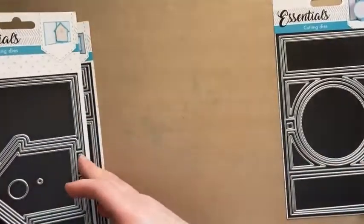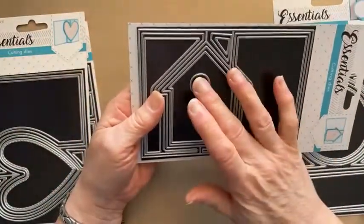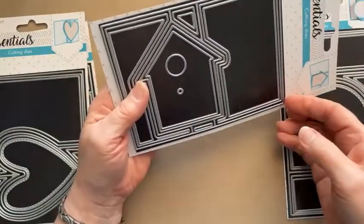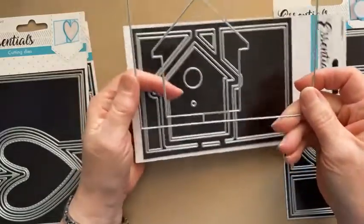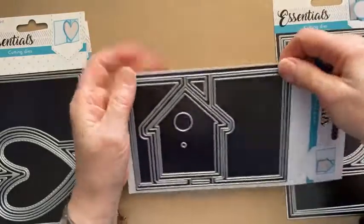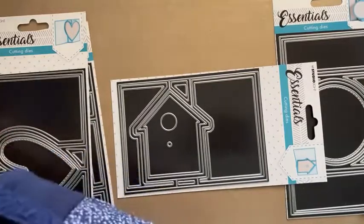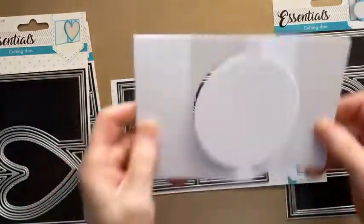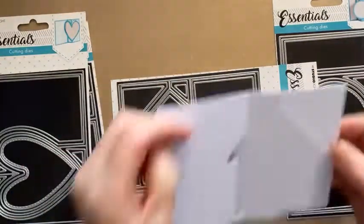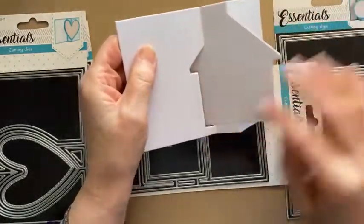Then we've got the house one, and this is the one I'm going to demo today. You can see you've got that outside edge and your score lines here, here, and here. I actually have done blanks which I should have shown you. So that's the circle one as a blank, and this is the house — you can see that swings that way with your score lines down there.